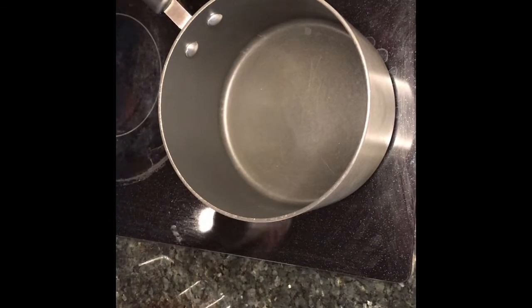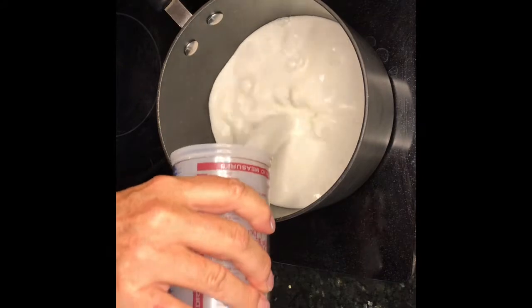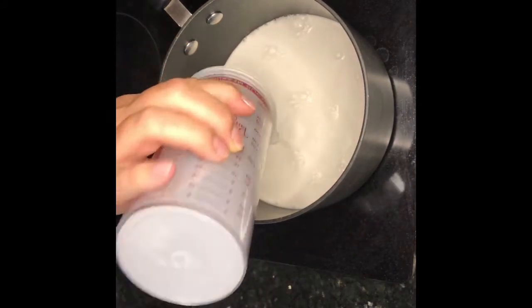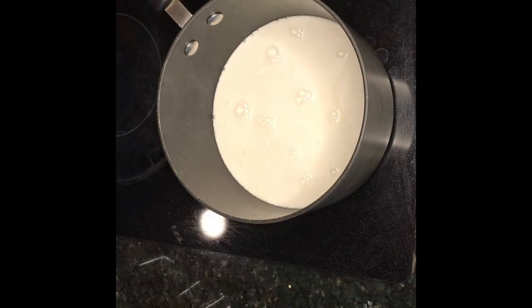Now that our potatoes are soaking, we're going to add our milk. I'm using half almond milk and half coconut creamer just because I had creamer left over and I didn't want to waste it, but you can use all almond milk or coconut cream if you want.